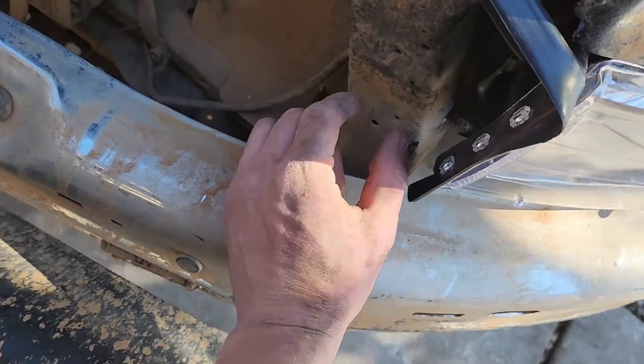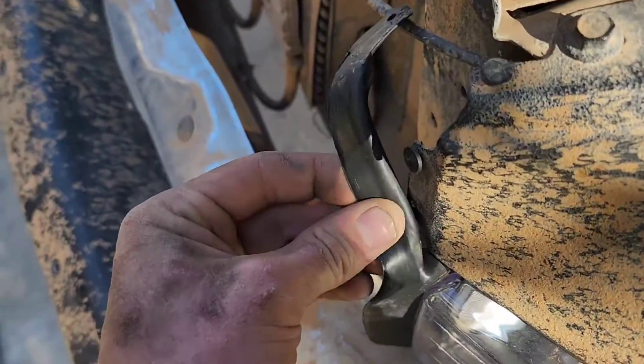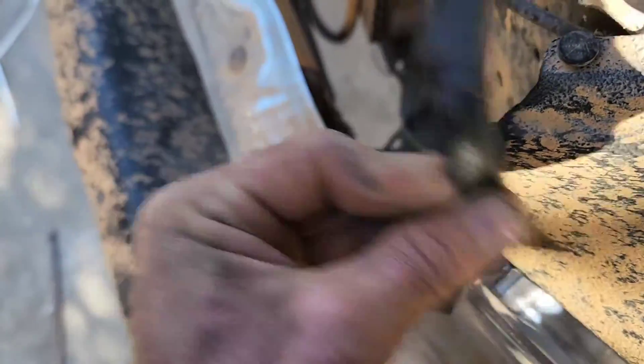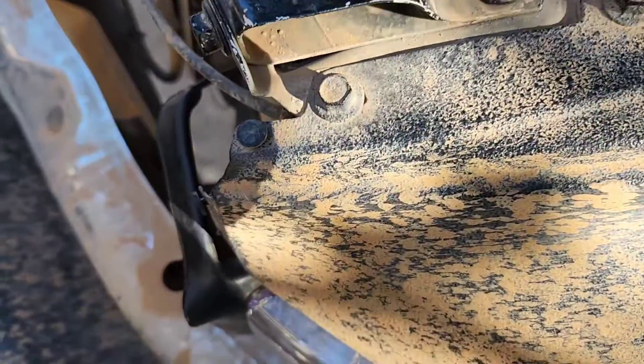I got it all together. It definitely took some fighting to get these in because they didn't line up a hundred percent. Then you can just put these little clips back on. I wish I would have taken that off first — and then we can do the other side.